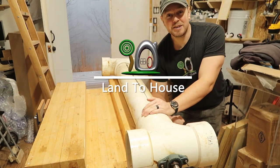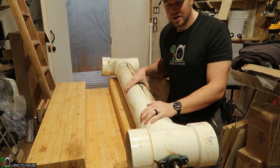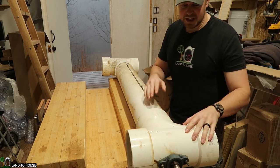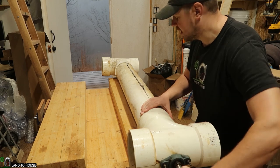Hey, I'm Seth with Land of the House. Welcome back to the Archimedes turbine build. Previously, we cut down the pipe, put a notch in here, separated the screw a little bit, put the tees back on, and tried to spin it — still way too much friction to do any good.